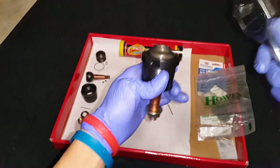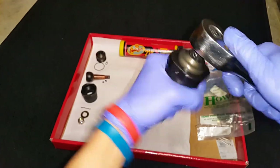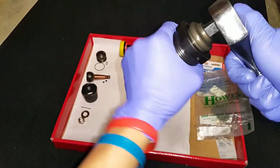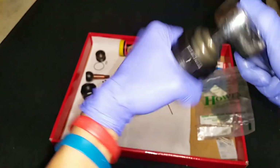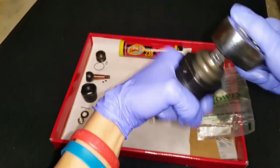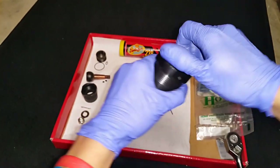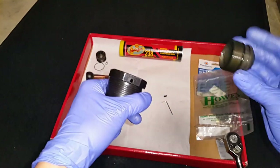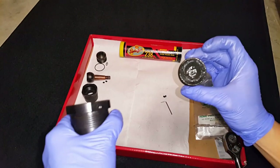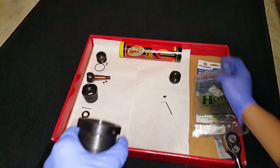The next step is to use a half-inch drive to take the cap off the housing. There's an O-ring in here and you have to be careful not to damage it. It should pop right off — everything smooth. You can see the O-ring here and it's full of grease; this is the original grease from Howto. That's the cap.